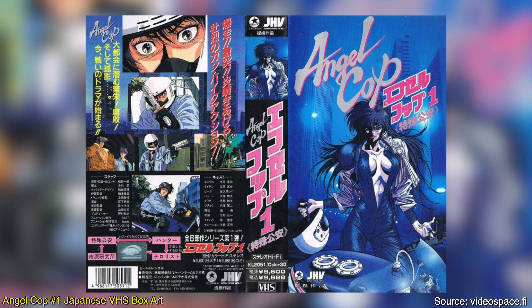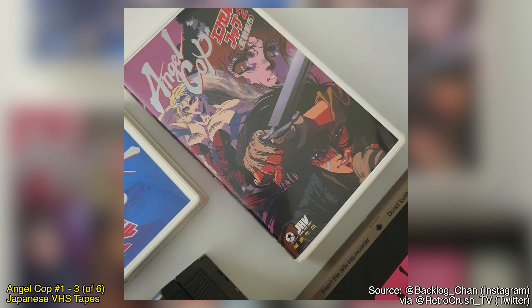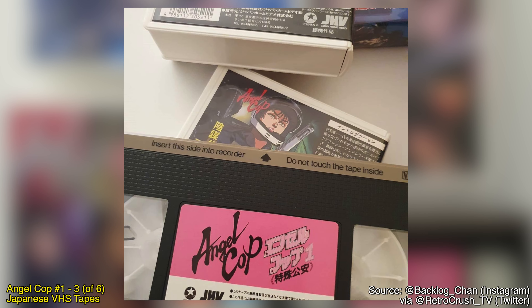If you're not familiar with Angel Cop, a few background details: this was a six-part OVA series — meaning direct-to-video in essence — that was based off of a manga series. The first part of the OVA was released on VHS in 1989, but it was not actually completed until 1994, following quite a turbulent production cycle. There are details about the production of Angel Cop on the Blu-ray as part of one of the text features included, so do go and give that a read.